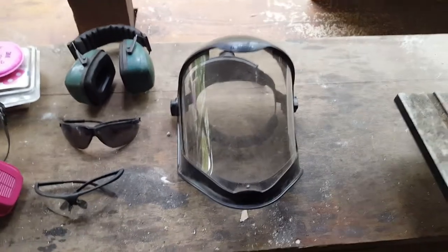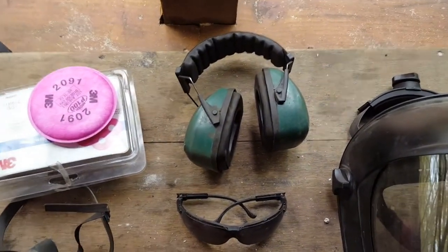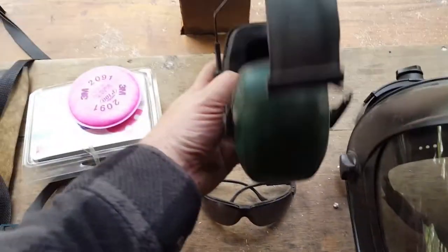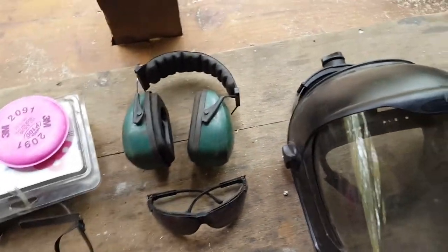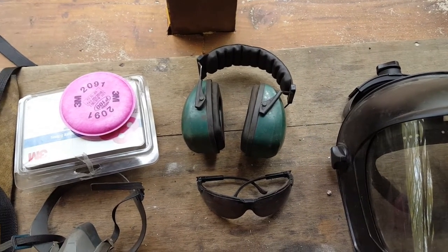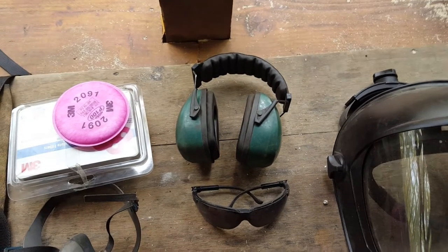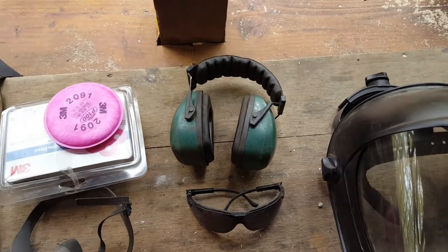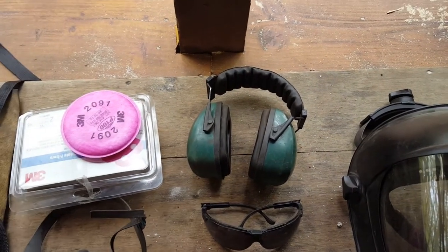Last but not least, hearing protection. These are earmuff-style ear protection — the name has worn off over the years. The highest-rated ones I've found are rated at 33 decibels and I got them at a sporting goods store. They're made by Remington for shooting high-powered firearms. Most typical ones in industrial supply stores are 25 to 28 dB, some up to 30. Having an extra three decibels at 33 doesn't really sound like a lot, but if you run extremely loud power tools for hours and hours every day, it makes a difference.